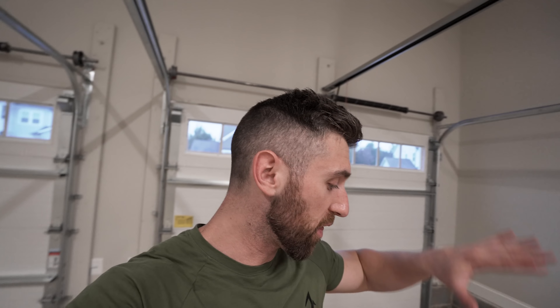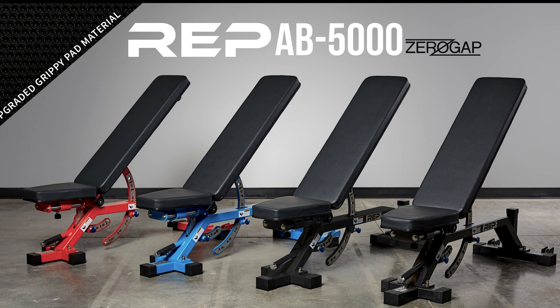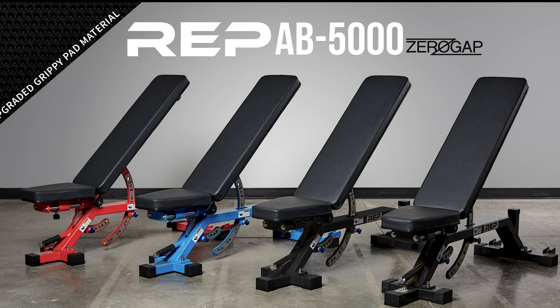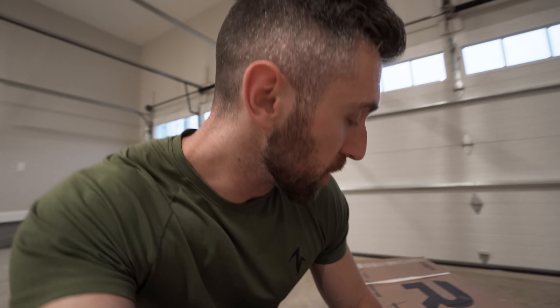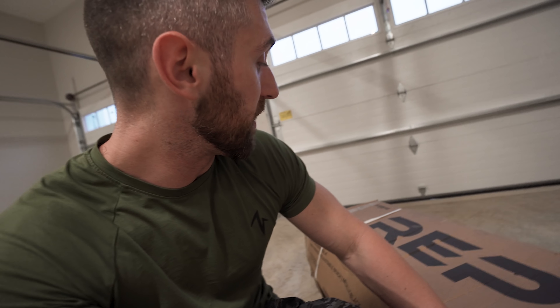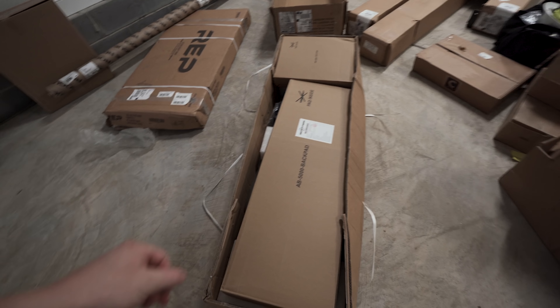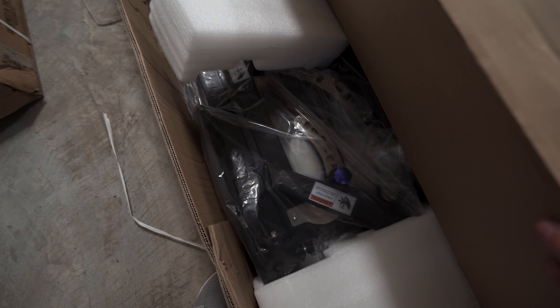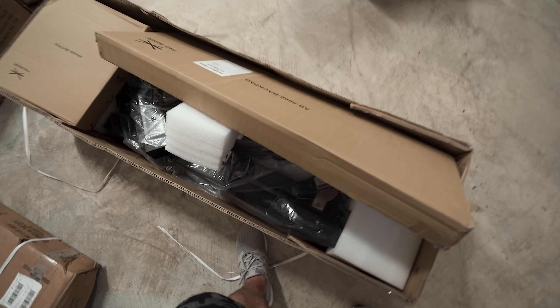So for the bench, what I decided to pick up is the Rep zero gap adjustable bench because I don't have a lot of space in there. I don't really want to have one flat, one adjustable — I feel like this is a very nice one size fits all bench. It's gotten great reviews. It's supposed to be very heavy duty, and hopefully it won't be too hard to put together. It's super heavy, so I'll at least start unboxing it for you. Don't think we're going to get this one put together tonight. This thing is an absolute beast — seemingly came undamaged, very well packaged. Awesome job, Rep Fitness.